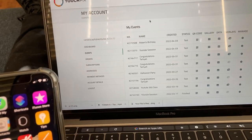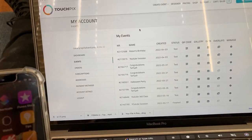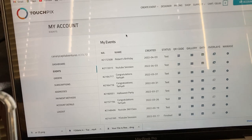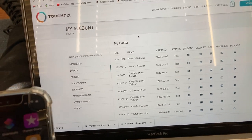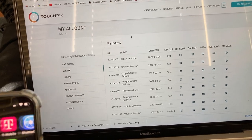Alright guys, I got your questions on both YouTube and Instagram. You want to know how to activate a TouchPics event using the QR code, and you also asked if you need a sharing station. Remember, you don't need a sharing station — all you really need is your phone when you're starting off your 360 photo booth business.